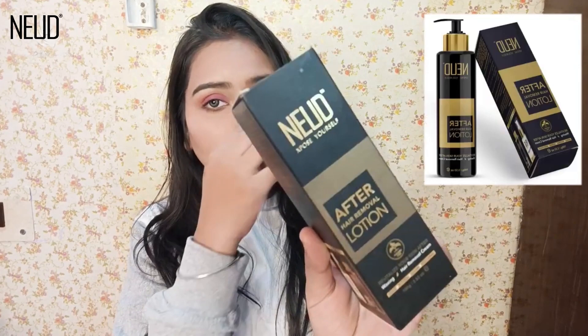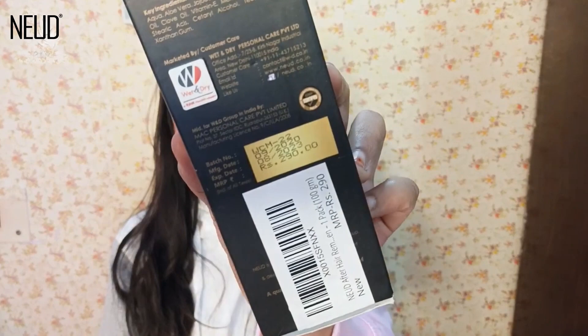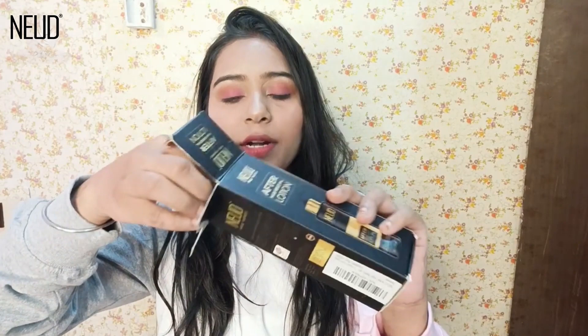You can use aloe gel or an after hair removal lotion. This is a very good product, a very useful product. Some of you will get it in cardboard packaging. If I talk about its price, it's 2.90 rupees, which is mentioned here. And some will get it in pump foam packaging.